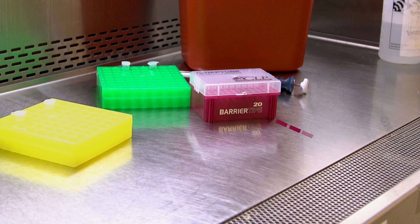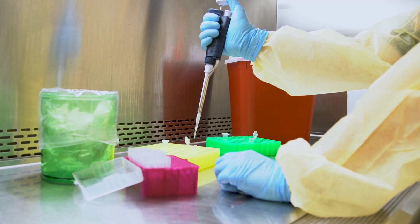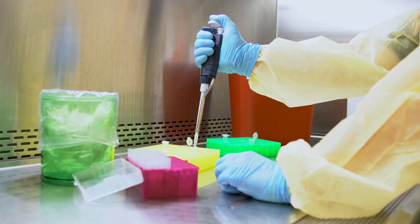Never block front and back grills. The safe working area in the cabinet is at least 6 inches from the front grill and 4 inches from the back. When working in the cabinet, maintain a separate space for clean and contaminated materials to avoid cross contamination.